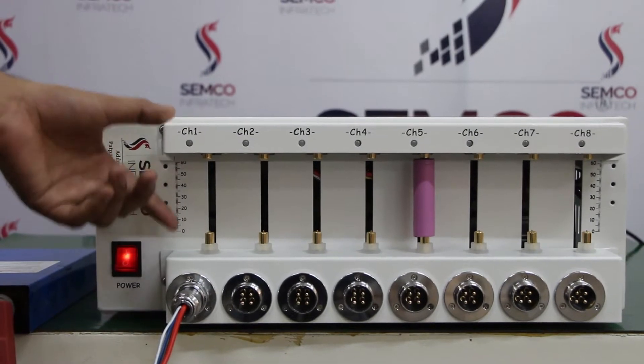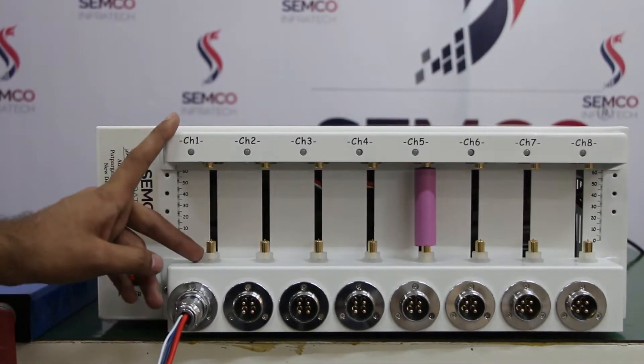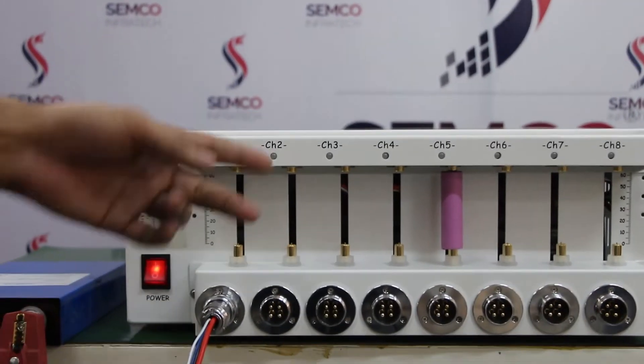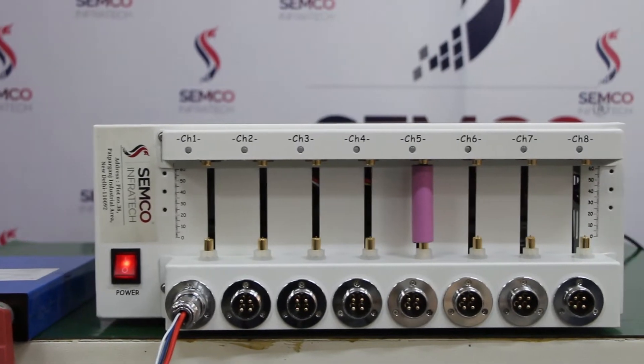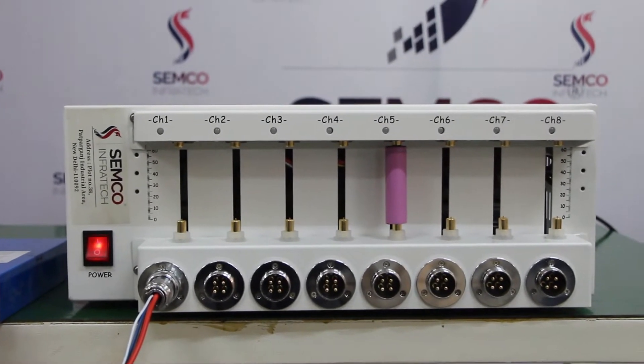For an individual channel, like channel number 1, if you have connected a cylindrical cell, you should not connect a prismatic cell at the same time. You have to use only one type per channel — do not mix cylindrical and prismatic cells at the same time.